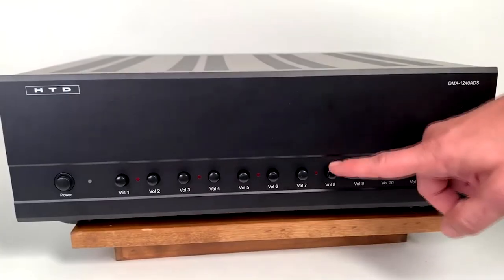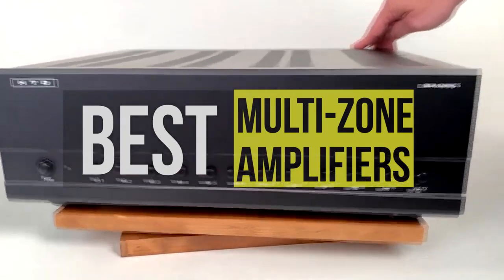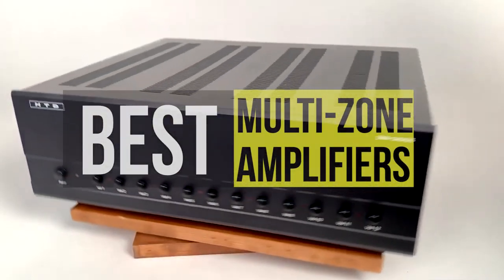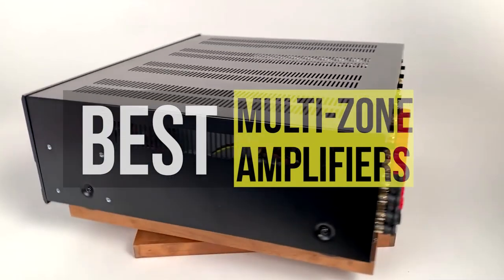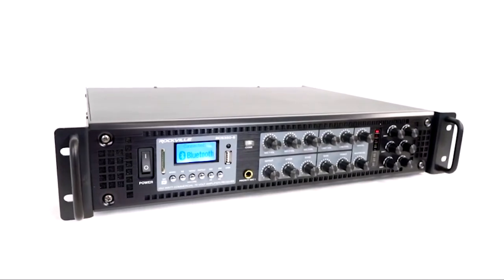Hello peeps! Today we'll take a look at the best multi-zone amplifiers in the market. I made this list based on my favorites and I'm trying to help you find the right one for your needs. To see the up-to-date prices and more information about these excellent amplifiers, you can check out the link in the description below. Let's get started!